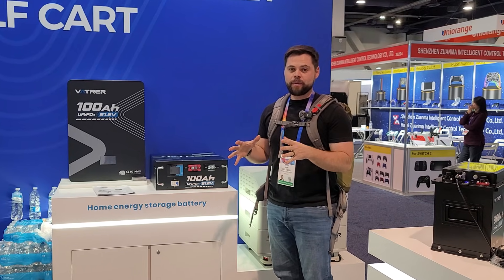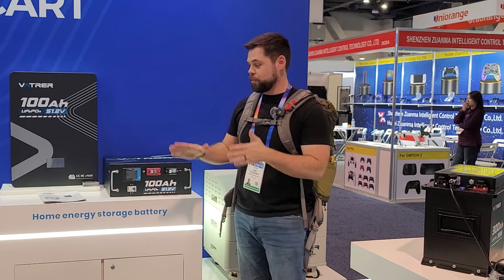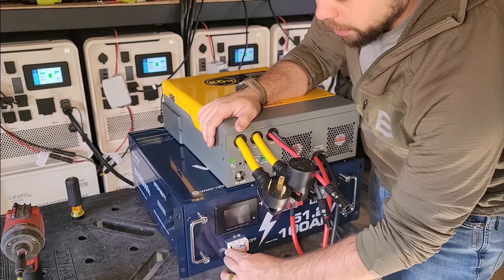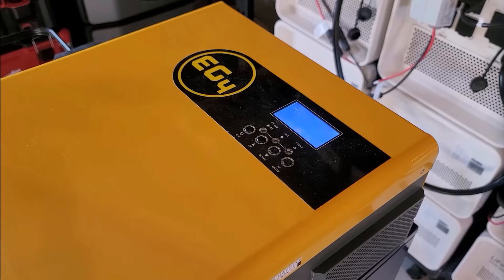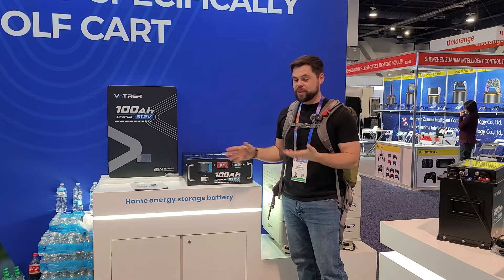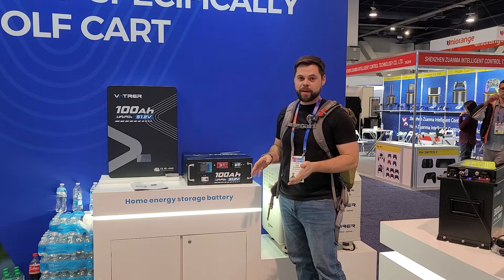You may have seen my video where I did a DIY power station using the most affordable server rack battery I could find, and that was with Vader. I didn't expect to find them here at the show. They're kind of a small company that not a lot of people have heard about, but they make some fantastic server rack batteries.